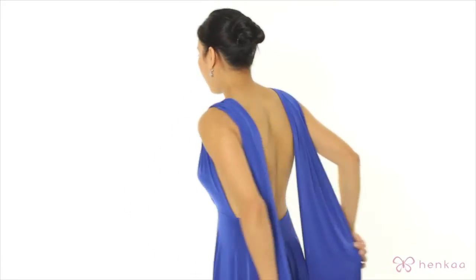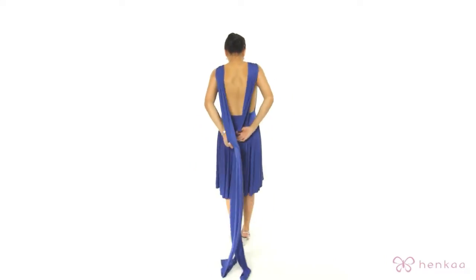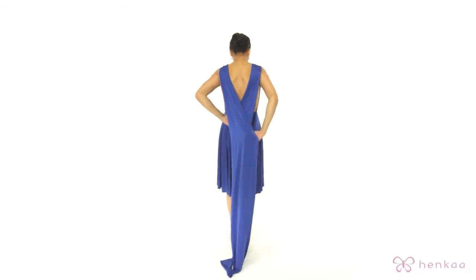You're going to start with both the straps over your shoulder. You're going to take the opposite strap in the opposite hand, with a little tug, and pull it forward.